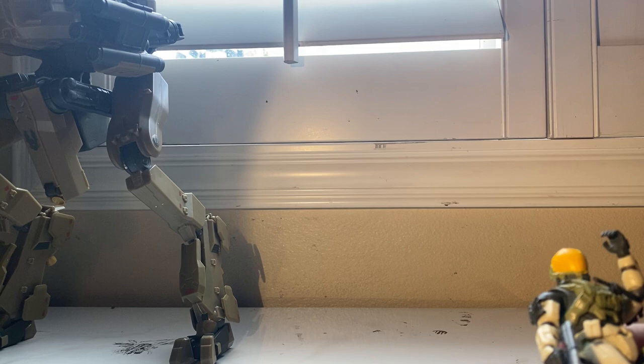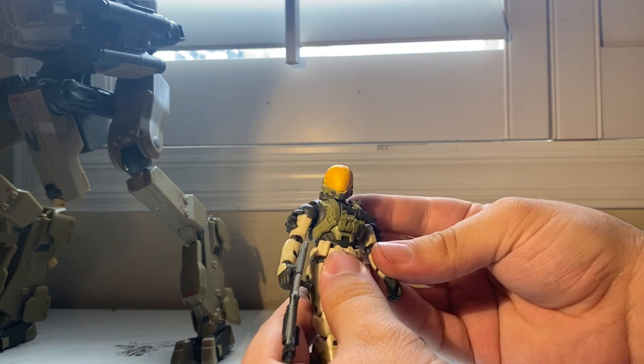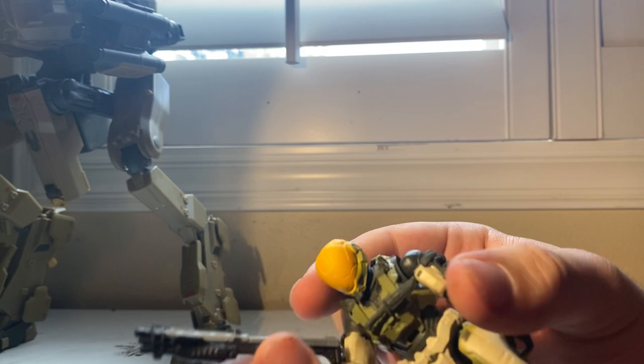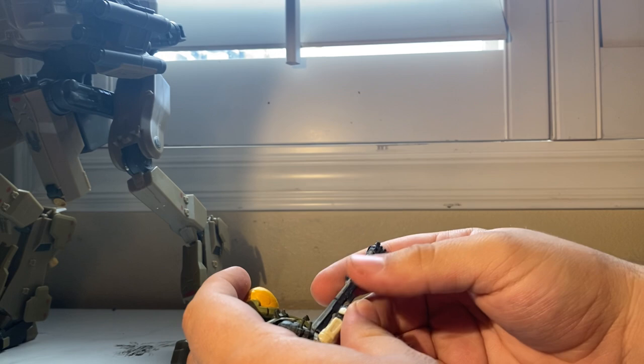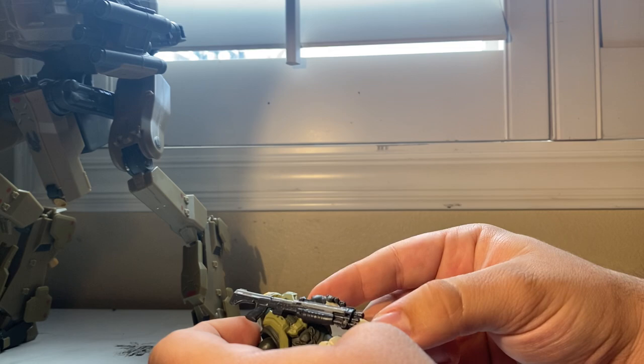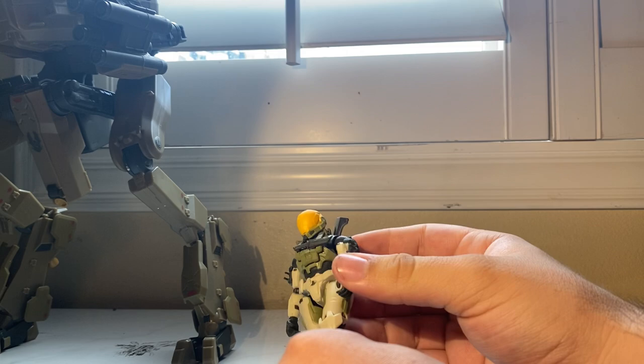So this is our new Spartan — nothing special, just another Spartan in the 1:18 scale line, but I really like this guy. Look at his colors — nice woodland green and cream all around. I can imagine this guy running through the woods shooting up Banished with this awesome Halo Reach shotgun. I'm so happy; when I first saw the Bulldog I was super worried, and I still think the Bulldog might be the only shotgun in Halo Infinite at launch.